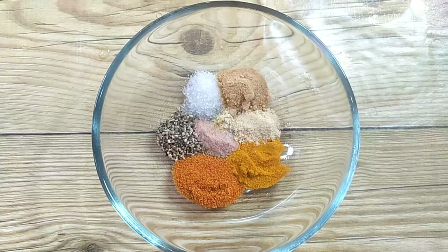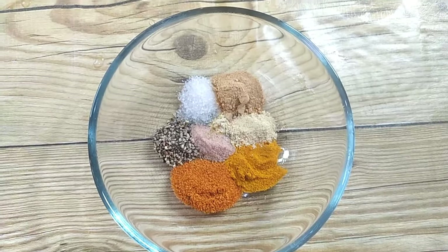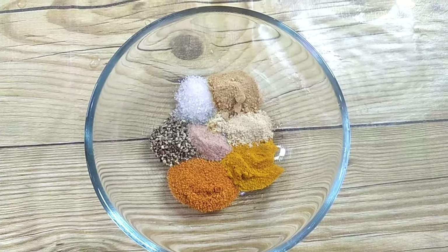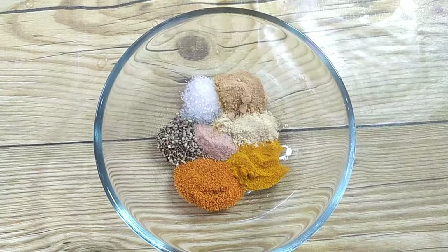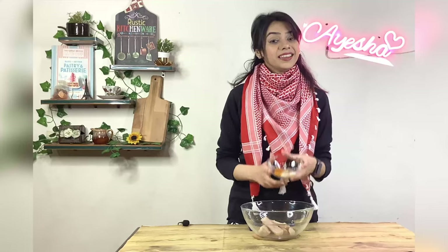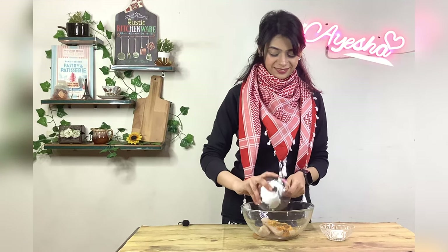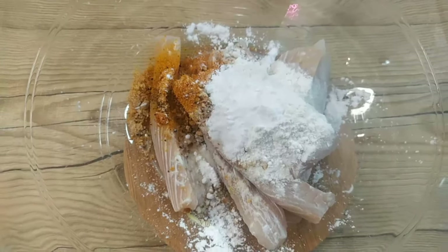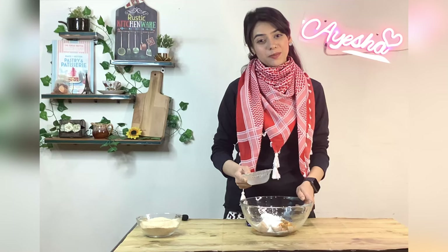Now add the spices: 1/2 teaspoon black pepper, 1/2 teaspoon salt, 1/4 teaspoon kala namak, 1 teaspoon red chili powder, 1/2 teaspoon turmeric, 1/4 teaspoon onion powder, and 1/2 teaspoon garlic powder. Also add 2 tablespoons cornstarch, 1-2 tablespoons milk, and 3 tablespoons of vinegar.